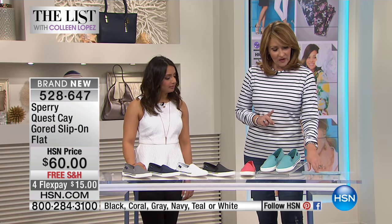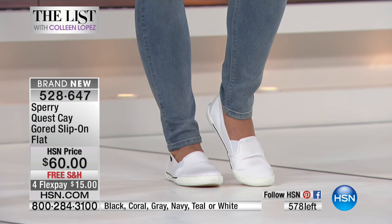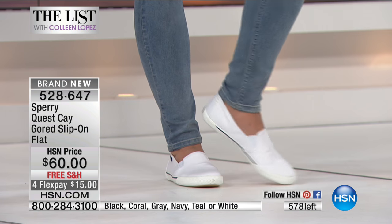All sizes are available from five and a half through size 12. We don't even have 600 of these, so this is going to be a quick presentation.